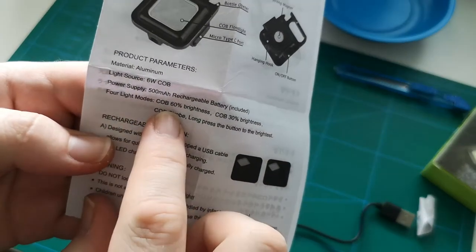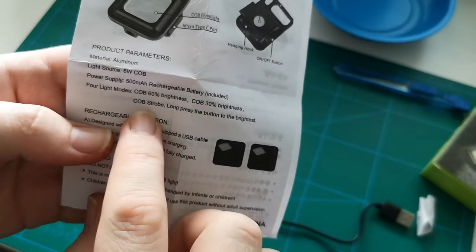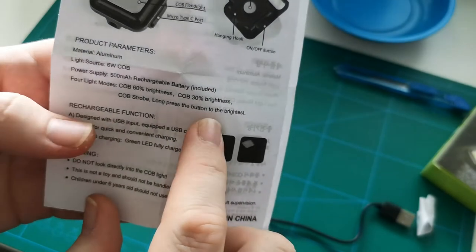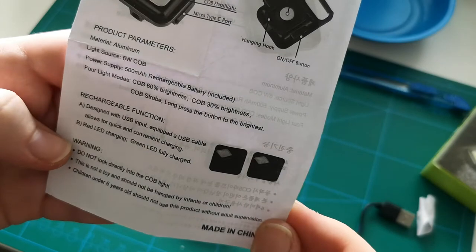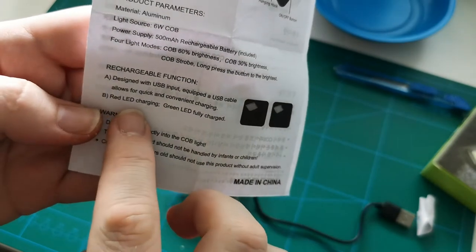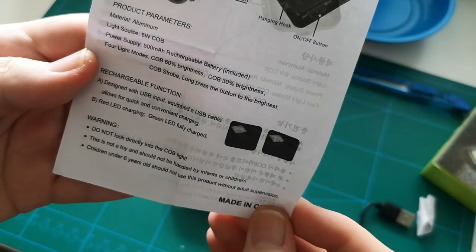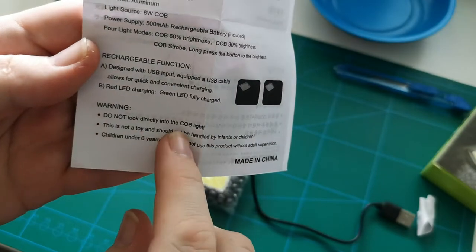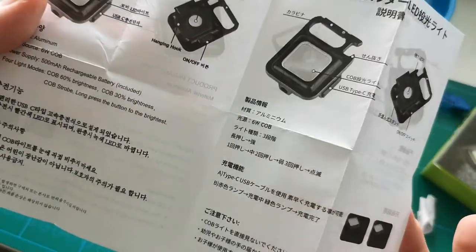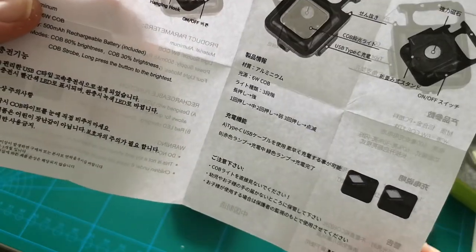We have 60% brightness, 30% brightness, strobe, and then we can long press the button to get the brightest mode. Red LED light for charging, green LED for fully charged. Do not look directly into the COB light. Then we have some Chinese as well.